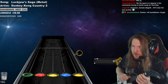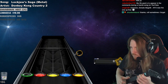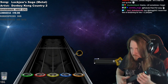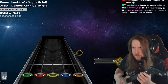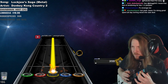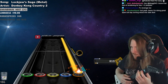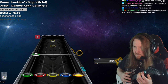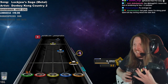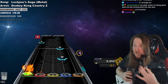Donkey Kong Country 2 Metal, huh? That sounds like a fun day, Drunken Lizard. Oh, that's neat! Nostalgia Hardcore right now.